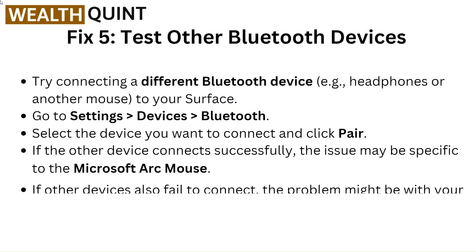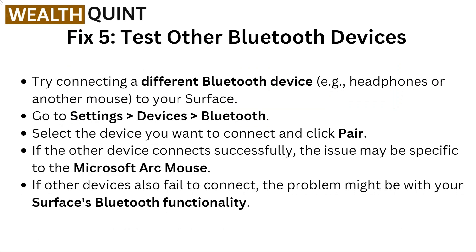Fix 5: Test other Bluetooth devices. Try connecting a different Bluetooth device, such as headphones or another mouse, to your Surface. Go to Settings, Devices, Bluetooth. Select the device you want to connect and click Pair. If the other device connects successfully, the issue may be specific to the Microsoft Arc Mouse. If other devices also fail to connect, the problem might be with your Surface's Bluetooth functionality.